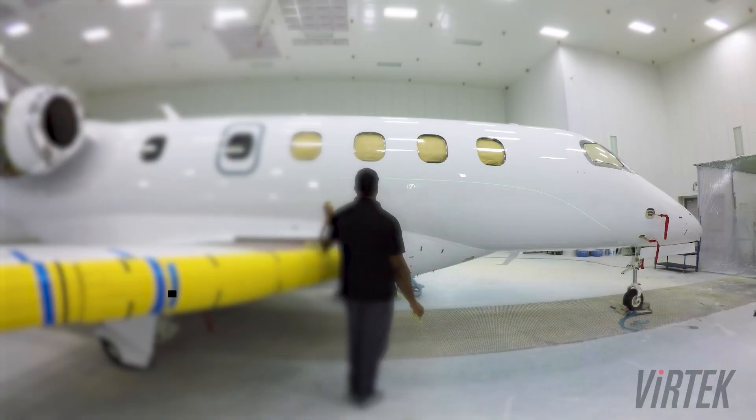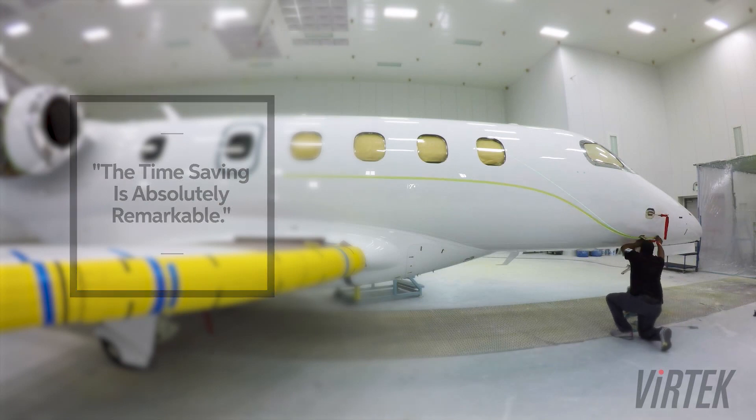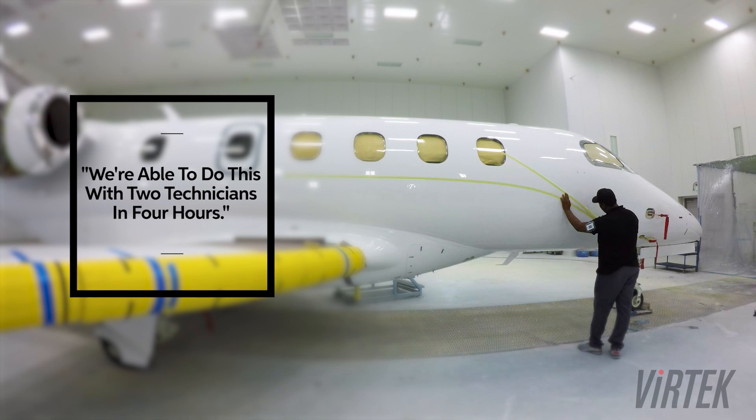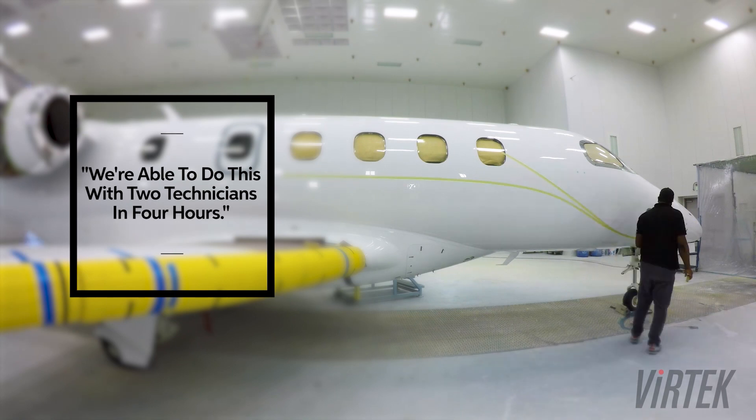We have far exceeded those expectations, and now the skeptics do not want to use anything but the laser. The time saving is absolutely remarkable. These guys don't want to spend two shifts laying out the aircraft — in many cases, we're able to do this with two technicians in four hours.